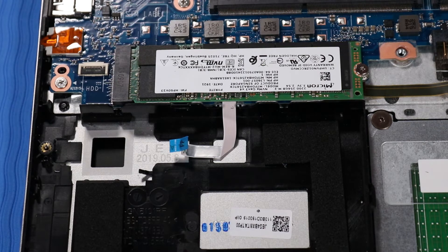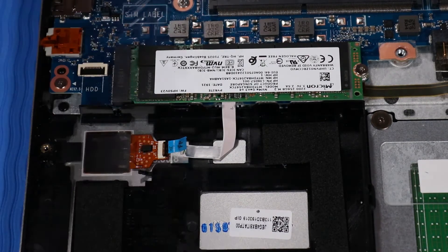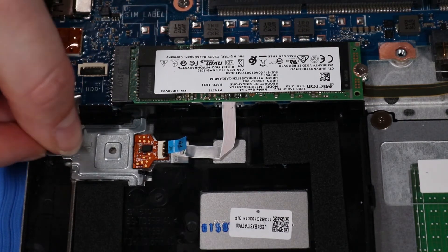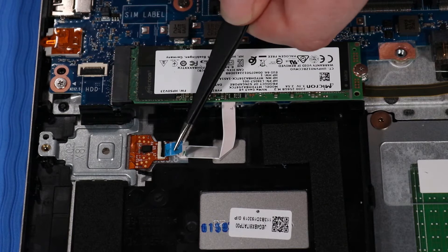Replacement: Place the fingerprint reader over its cutout on the top cover. Place the fingerprint reader bracket over the fingerprint reader and carefully slide the fingerprint reader bracket into its slot and onto its alignment pins on the top cover. Note: if the notebook is configured without a hard drive, replace the P1 Phillips-head screw that secures the fingerprint reader bracket to the top cover. Connect the fingerprint reader ribbon cable to the fingerprint reader.